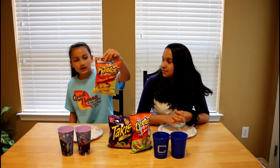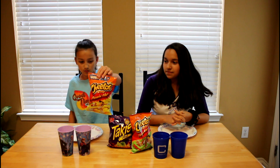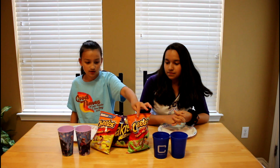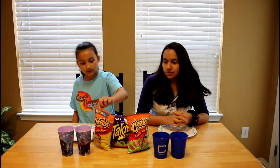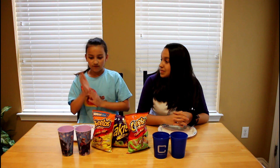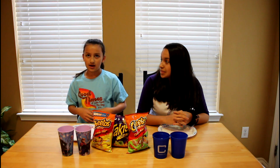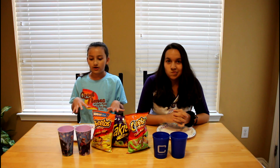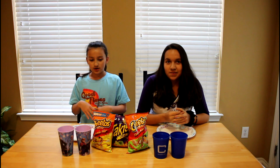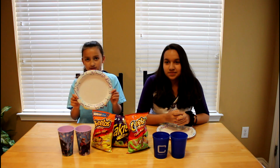We have Flaming Hot Cheetos, just regular ones, and then we have Cheeto Lime Flaming Hot Cheetos, and then we have Taki's Lime. And then we have water and milk in each cup for both of us, and then what we're going to do is we're going to see which one calms the heat down better. So we're going to start getting all our Flaming Cheetos set up on this plate.